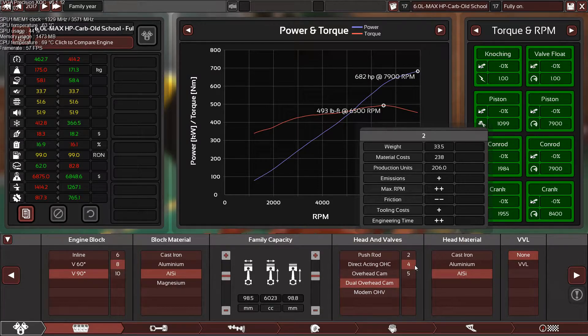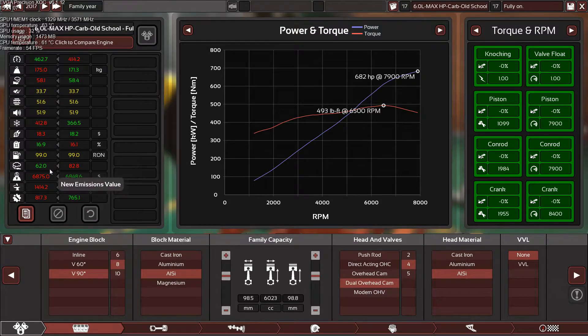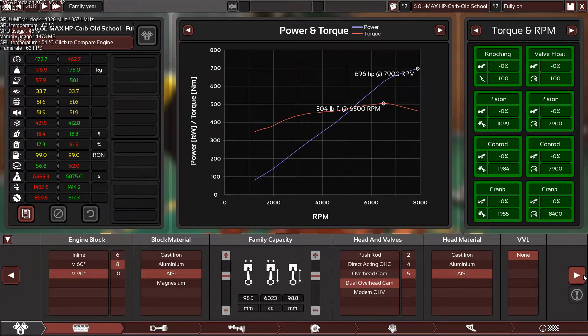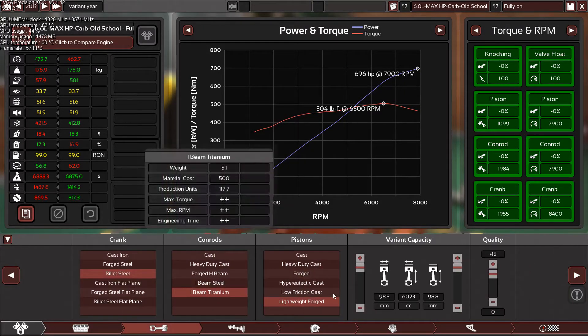The engine is heavier and requires less man hours to engineer. Let's switch to four valves — oh my god, 80 horsepower gain! The emissions are way less, the engine requires more cooling, lost a little reliability, heavier, and requires more man hours. Five valves — 96 horsepower difference.